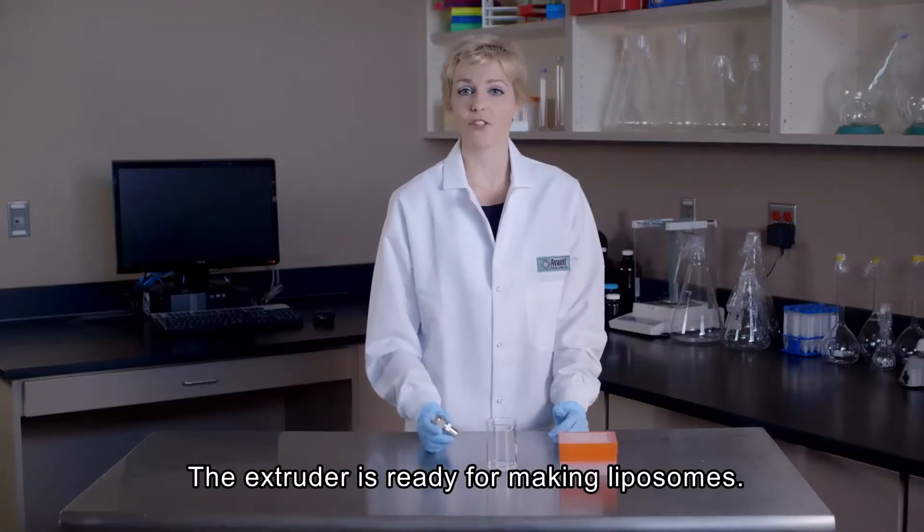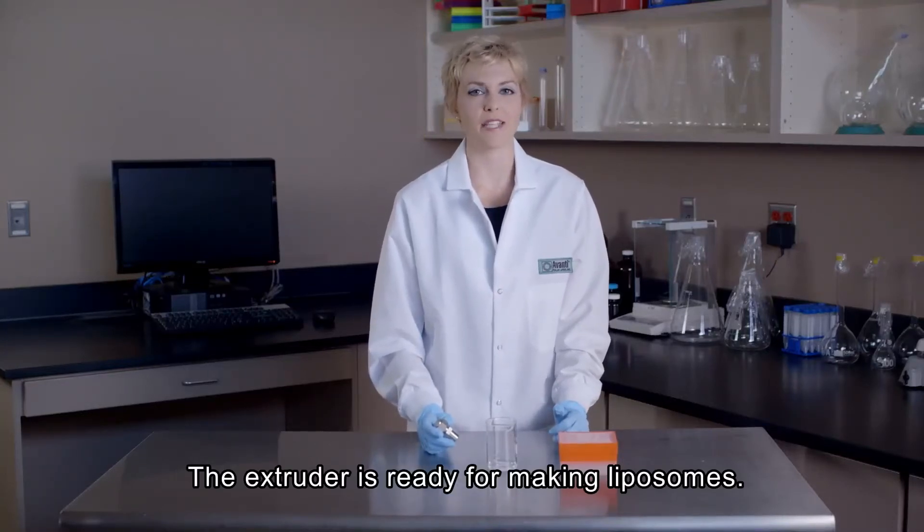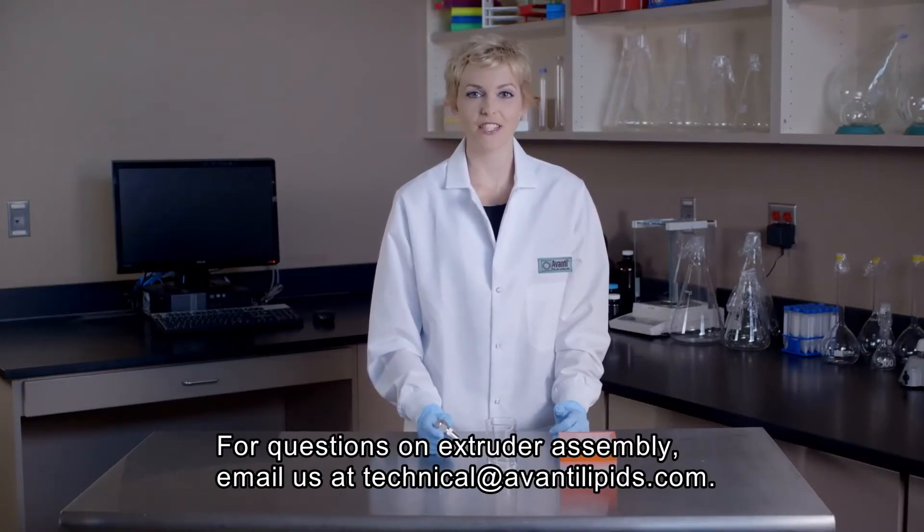Now the extruder is fully assembled and you're ready to make liposomes. For any additional questions on extruder assembly, email us at technical@AvantiLipids.com.